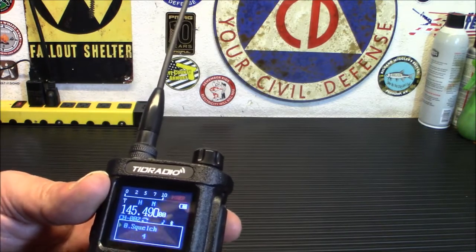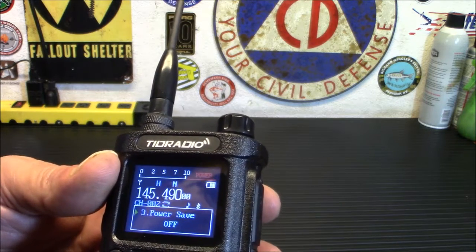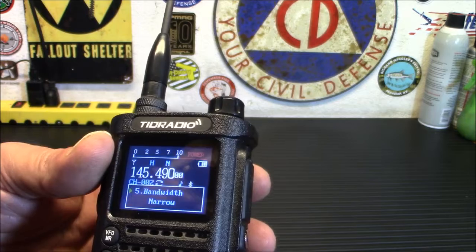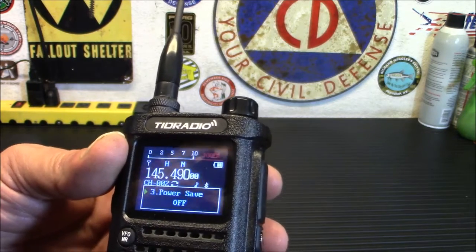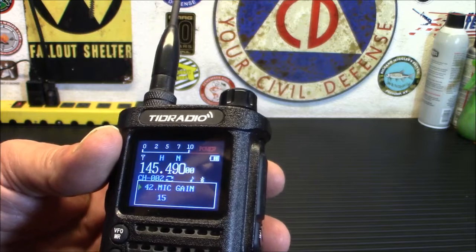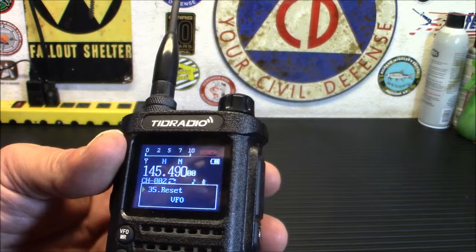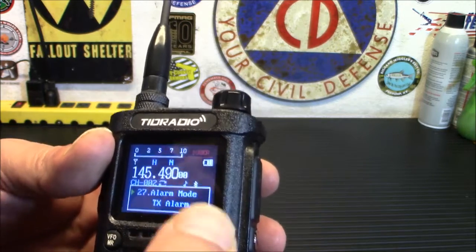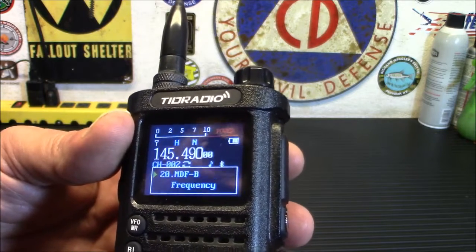I'll walk you quickly through the menu. You've got squelch, step, high power, power save — I want that off. Vox level is off. You can do narrow or wide bandwidth; I'm going to move that to wide. There's your power-on message, LED, mic gain, your repeaters. I programmed it with the app so I haven't used the manual programming yet. You can see all this stuff is fairly simple — it will seek your CTCS and DCS tones, memories, direction for offsets for frequencies.